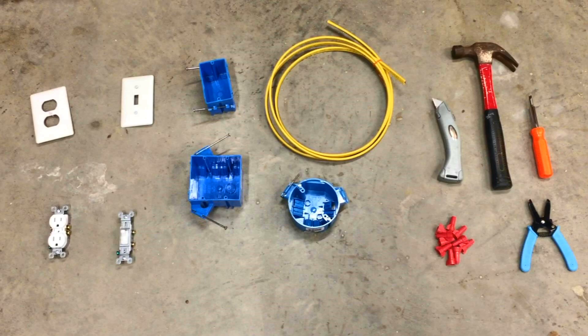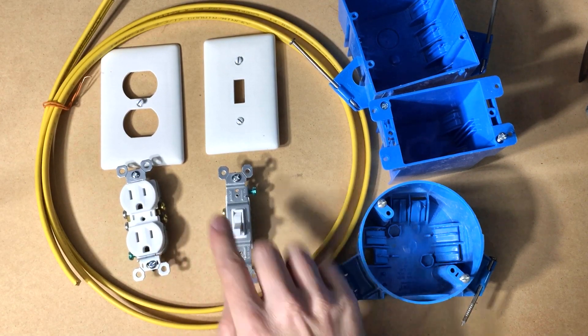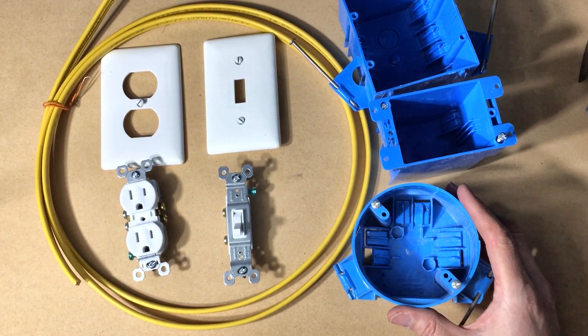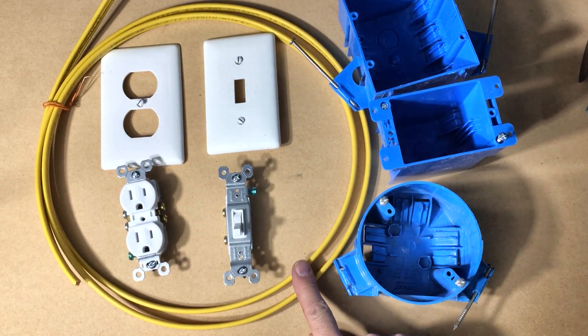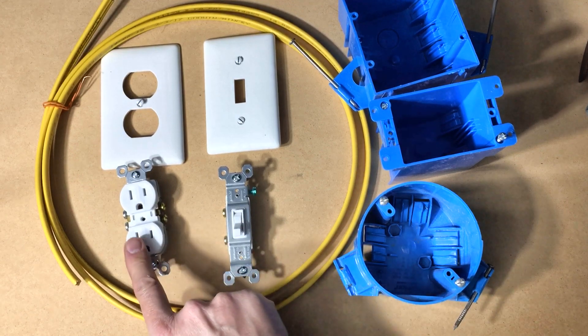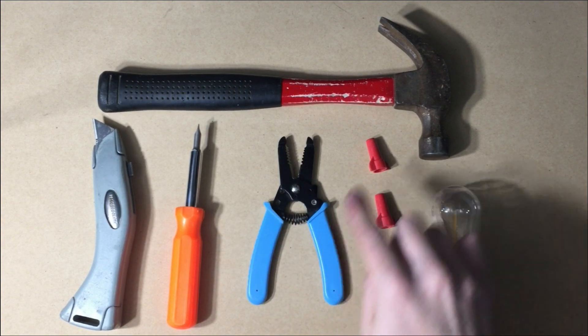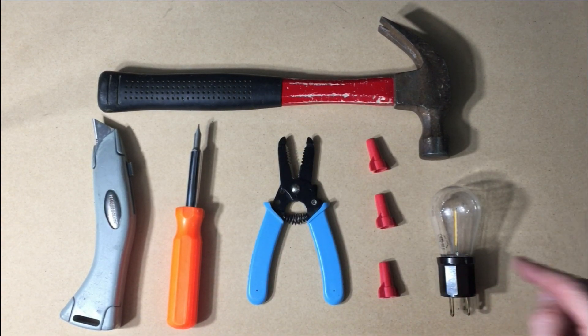Let's take a look at the typical parts we'll use. We have outlets and switches and the plates and boxes that go with them. This round box is for light fixtures. We're going to use 12-gauge wire, which is good for all outlets and lights. We'll need a hammer, knife, screwdriver, wire strippers, wire nuts, and a nightlight for testing.